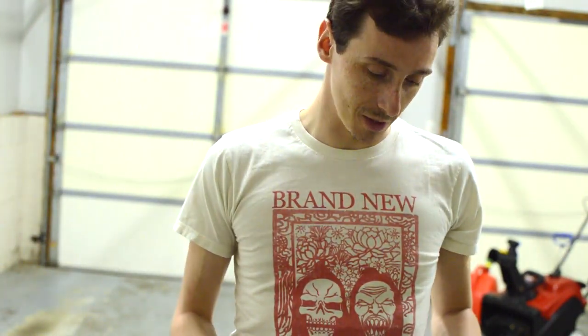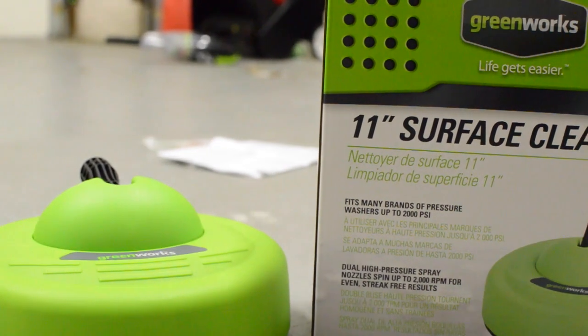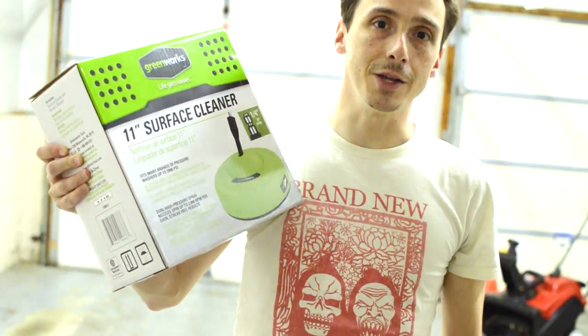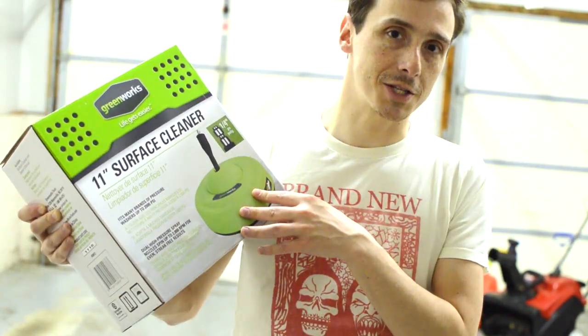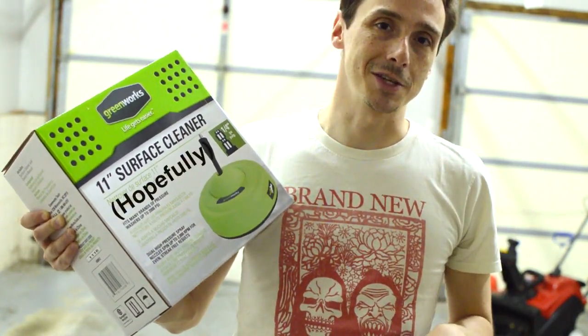I also picked up an accessory to the Greenworks power washer, which is kind of a surface cleaner. So rather than spraying inch by inch like in the previous video, this is supposed to cover a larger surface — 11 inches to be exact. So we'll unbox this, install it, and you can see how this really makes the job much faster.